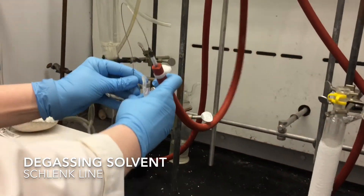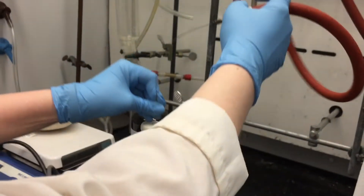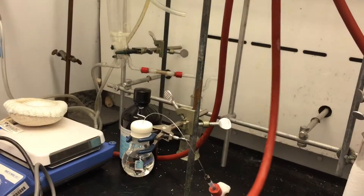The next thing I'm going to do is put the needle into my solution. You want to make sure that the needle goes all the way into your solution. Now, right now, this is still a closed system, so you're actually not going to get any bubbling.